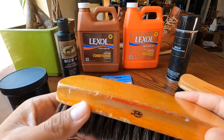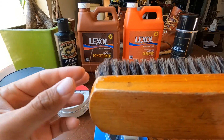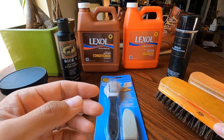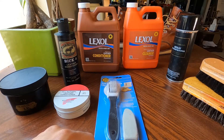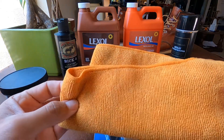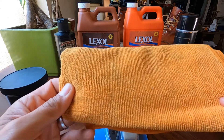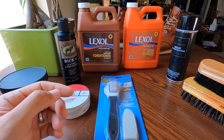The shoe brush is self-explanatory guys. Before you wipe or apply any products, you should at least brush your shoes to remove all the dust, dirt, and tiny particles. Shoe brush is a must for leather maintenance. After that, use any cotton or microfiber cloth to wipe your shoes — the leather surface and all the corners — before applying anything.